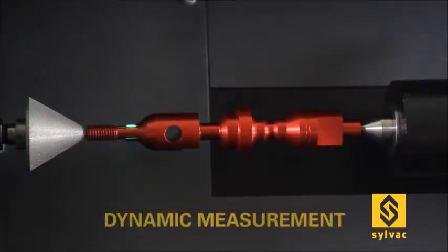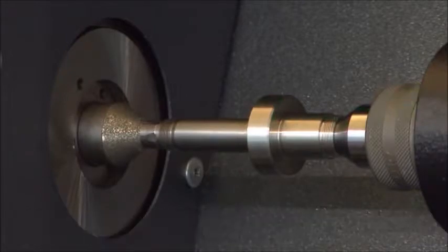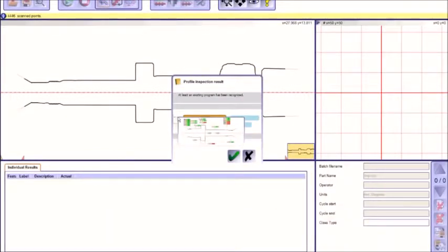Dynamic features such as run-out or cylindricity can be added and measured by rotating the parts. Press the button — if the work piece has been measured previously and the program saved, the system automatically recognizes the part and loads the corresponding measurement sequence.